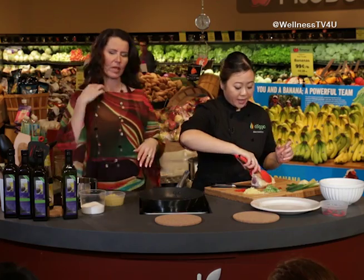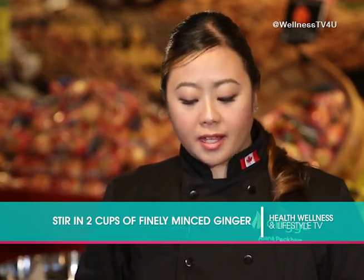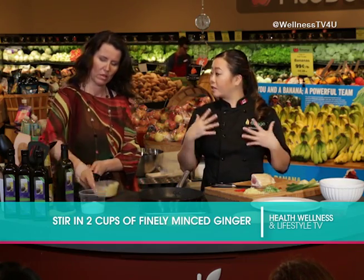Over here you've got a pot with flax oil in it — a good amount. You're going to want to add a portion of the ginger, then heat that up together until it starts to bubble.